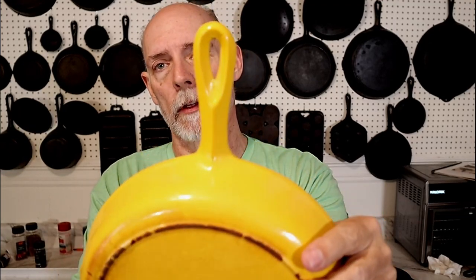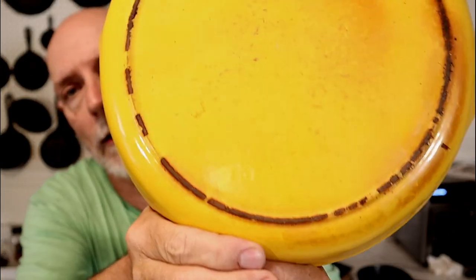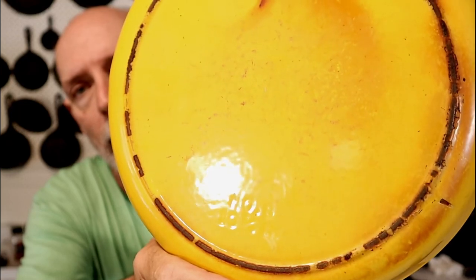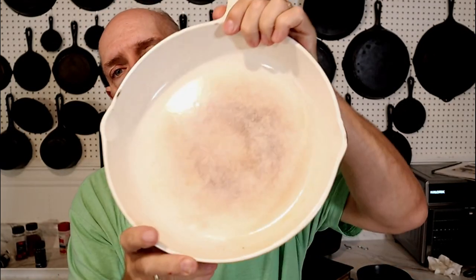We also have the ridge, and this here is Century Series as well. You can barely see it inside — get the light just right — and it has a white interior.